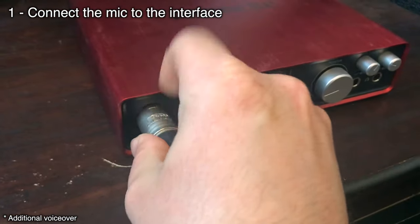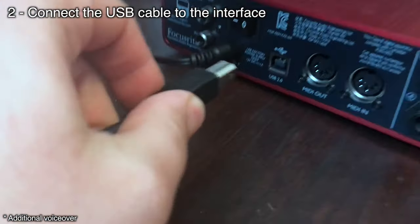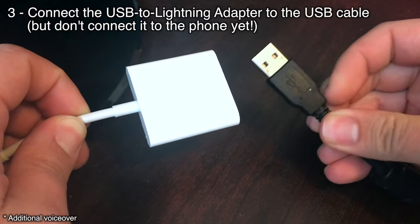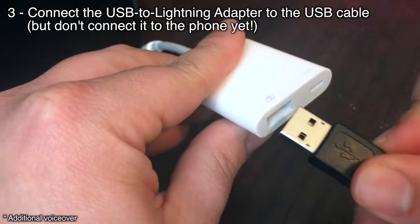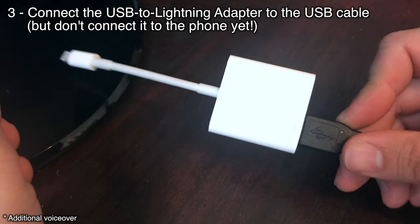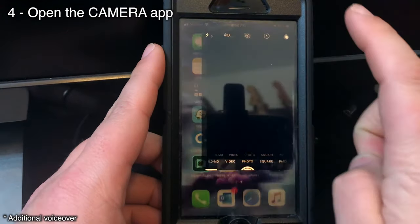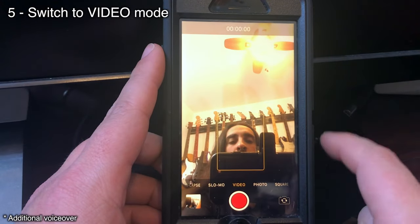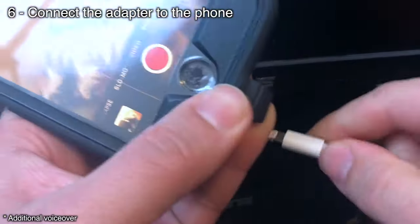The first thing you're going to need to do is connect your microphone to your audio interface. Next, take your USB cable and connect it to your audio interface, then take the other end of that USB cable and connect it to your USB to Lightning adapter. One thing to watch out for: you cannot plug the adapter into the phone just yet. First, you have to take the phone, open the camera application, and switch over to video. Once you've done that, now you can take your USB to Lightning adapter and connect it to your phone.